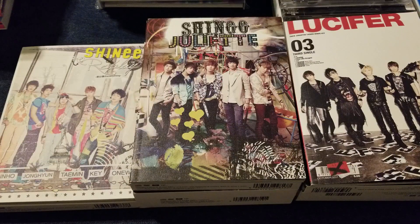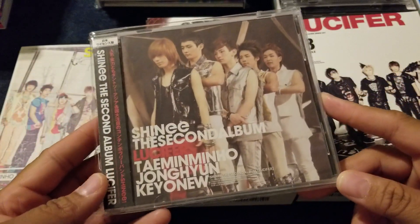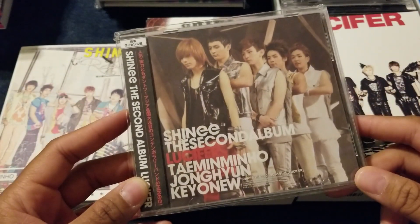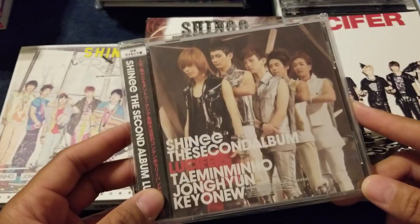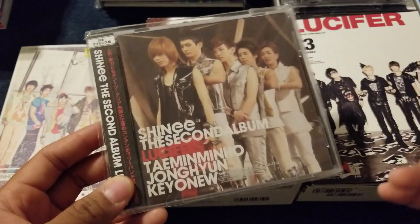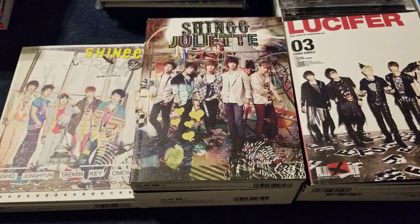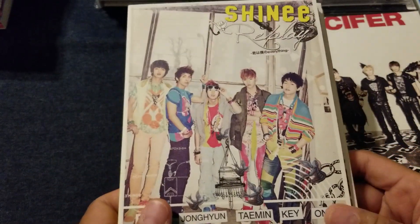Here we have the first three singles that they released in Japan when they made their debut. I do have one other thing that was released in Japan when SHINee debuted, which is a repack of Lucifer — a Japanese repackaging or re-release, not the Korean version. I don't really consider this as part of their debut because it's hype released to get people ready for them. Their first single in Japan was also their first single in Korea: Replay.